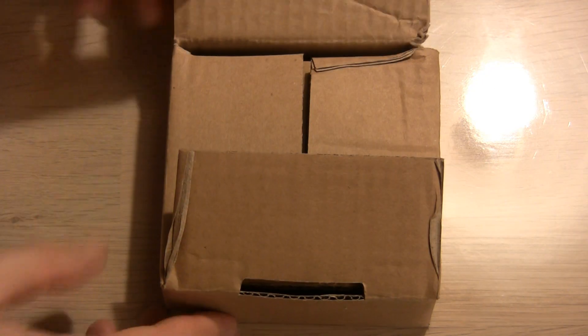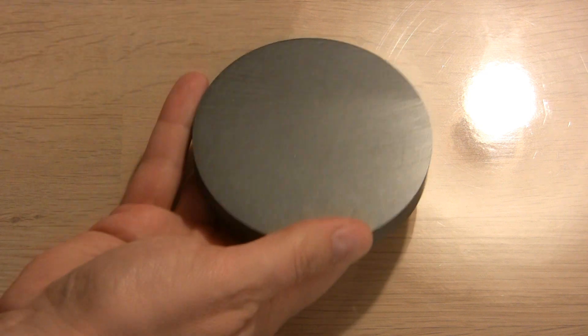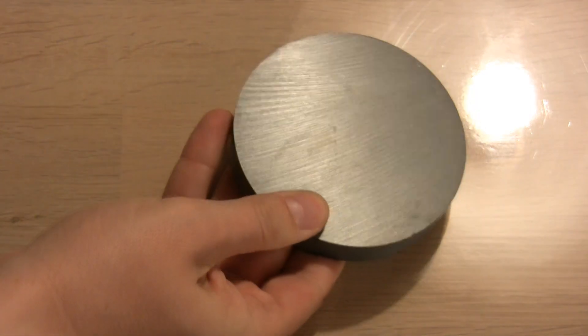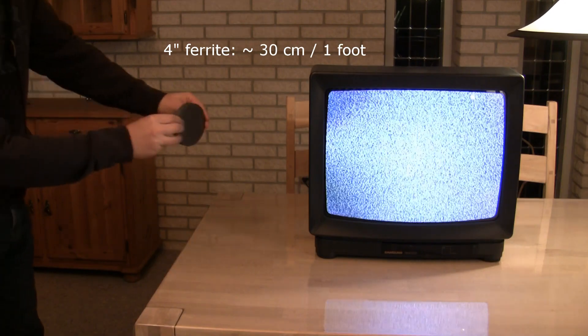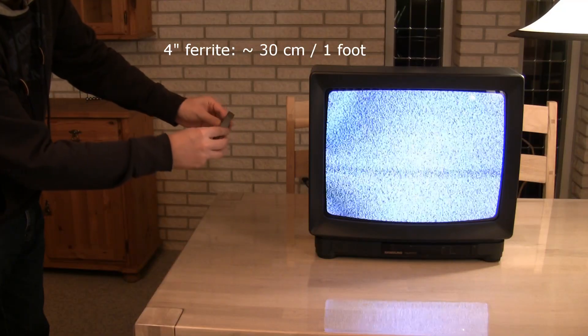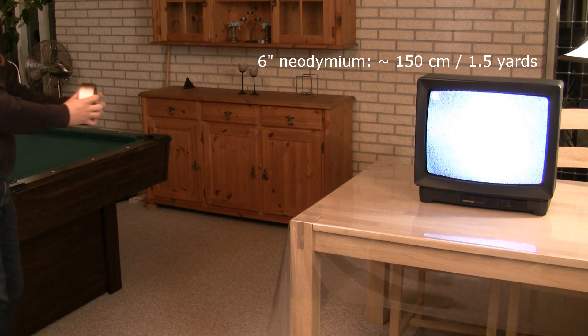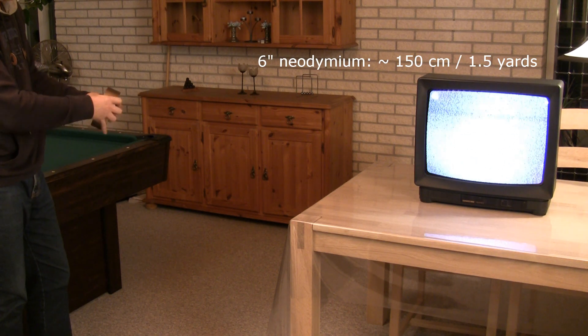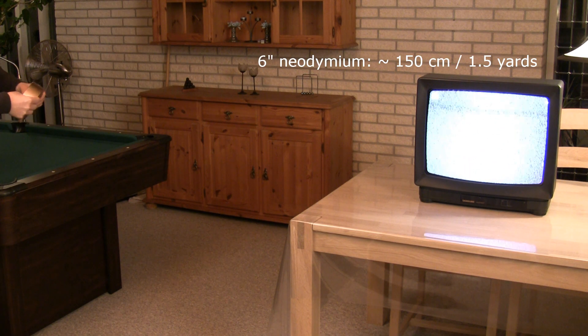Next on the test bench is a 21-inch TV. Let's first try my largest ferrite magnet on it. It is much smaller and ferrites are around 10 times weaker than neodymium magnets, so we should see a big difference in the effect on the TV. The 4-inch ferrite magnet has an effect at around 40 centimeters from the TV, while the 6-inch neodymium magnet affects it at around 150 centimeters. At zero distance the difference in strength is very noticeable and gives a quite beautiful show.